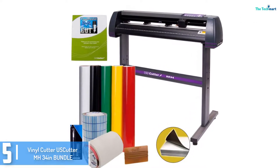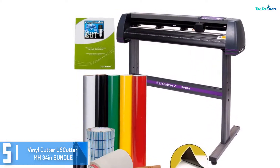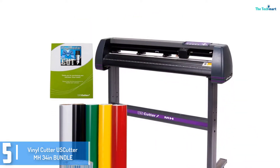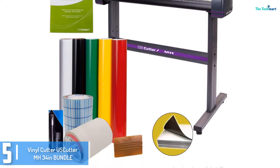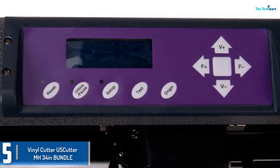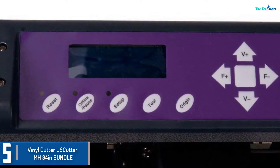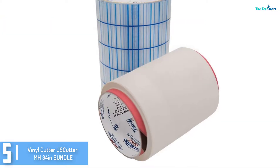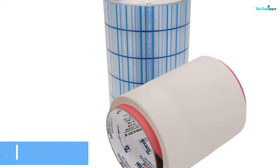Starting at number 5, we have the Vinyl Cutter Uscutter MH 34 inches bundle. This vinyl cutting machine can be a sensible option for folks that are working in art cutting and designing business. It comes with an entire kit that helps you create designs and specific slicing jobs. With its completely adjustable pinch rollers, you can use a selection of materials to curate your designs with. It additionally has a ball bearing dual roller media machine that rolls out the fabric without difficulty. This device is established with a Roland blade holder that lets you apply the most affordable blades in the marketplace.